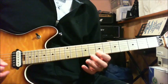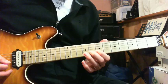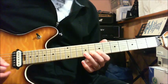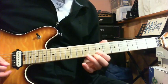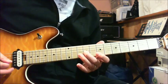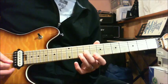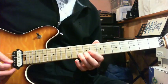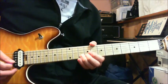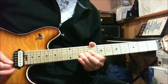7th fret on your B string. Then you pick the 8th fret of your B string, pull off to the 7th fret, and then you play the 9th fret of your G string again with your middle finger. That way you leave room for your ring finger laying on the 10th fret of your B string, so you can bend it up. You go from the 10th fret to the 12th fret. Then you pick the 9th fret.